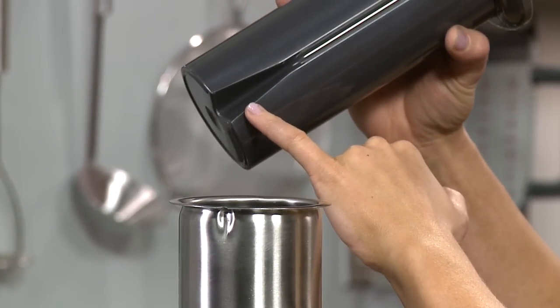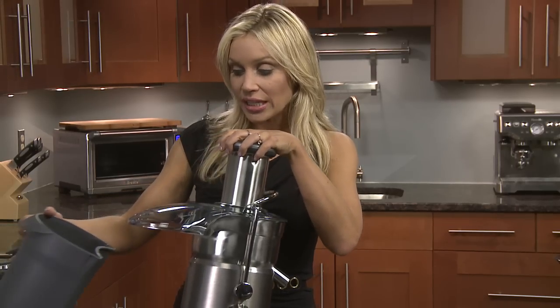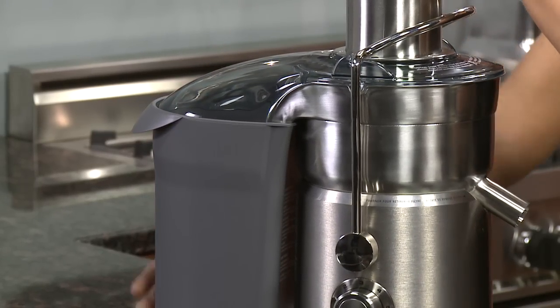With the food pusher, align the groove with the notch that's in the three inch feed tube, then just slightly tilt the unit and it'll go straight under.